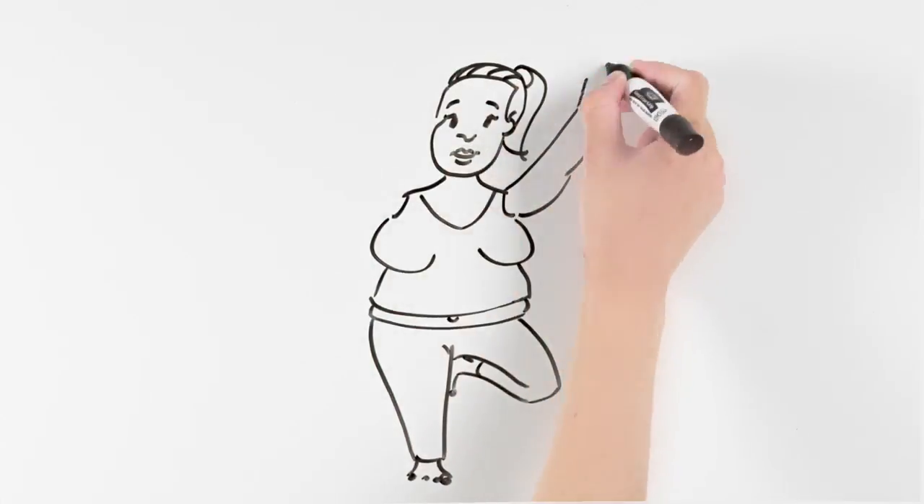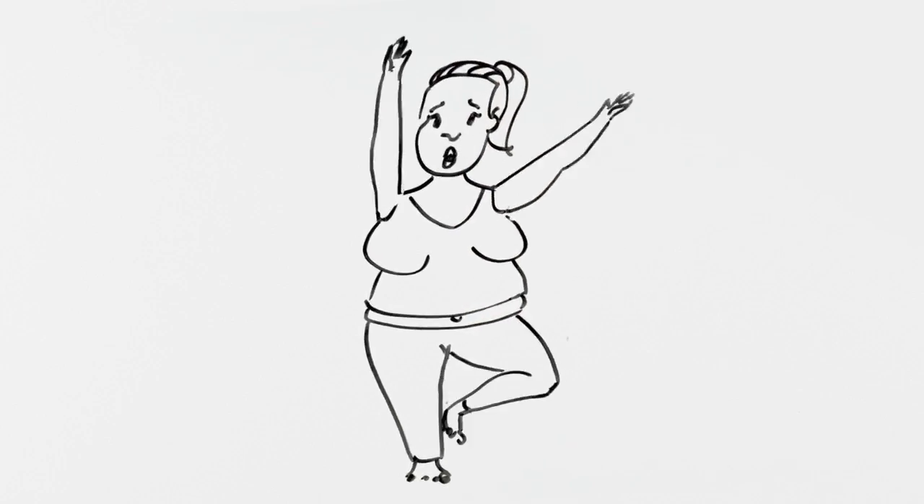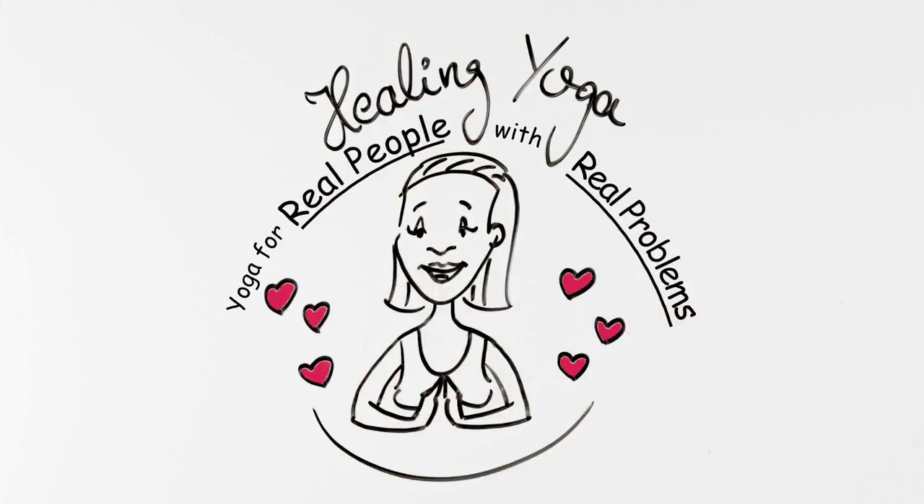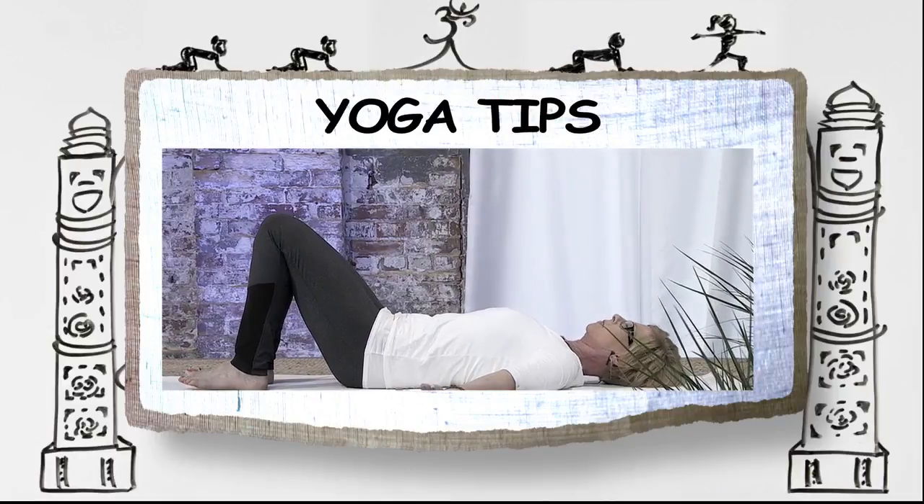Then I went to a gentle yoga class and felt truly relaxed. Healing Yoga — yoga for real people with real problems. Hello, I'm Debra Devine. Welcome to Healing Yoga, yoga for real people with real problems. And yes, that was the story of how I came to gentle yoga — my real problems: chronic pain, fatigue, and major stress causing inflammation in my joints. Now let yoga help you too.